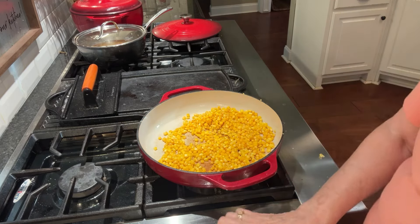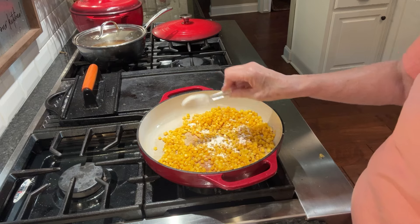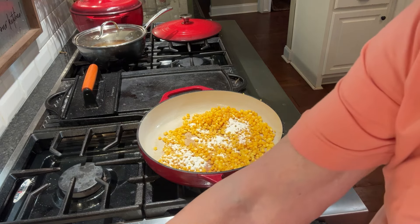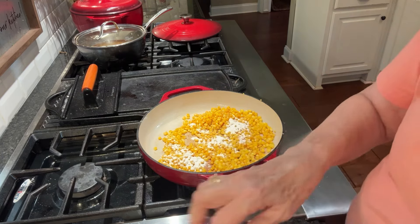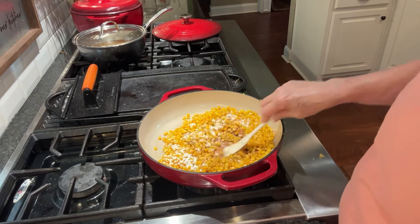Now I'm going to add in a tablespoon of flour — just regular flour, could be self-rising or regular. Then I'm going to add in a little bit of salt, sprinkle some pepper in there, and stir that around real good.